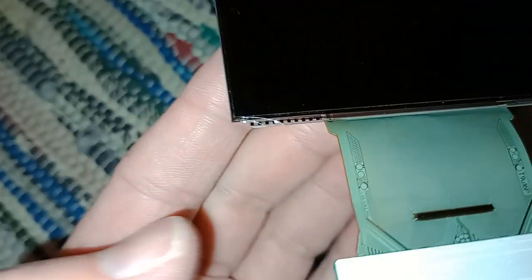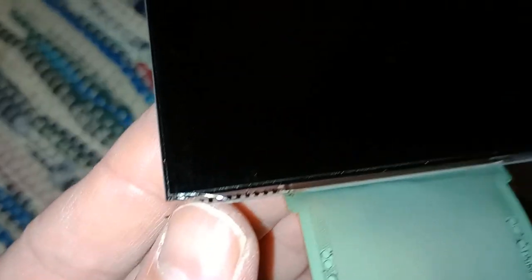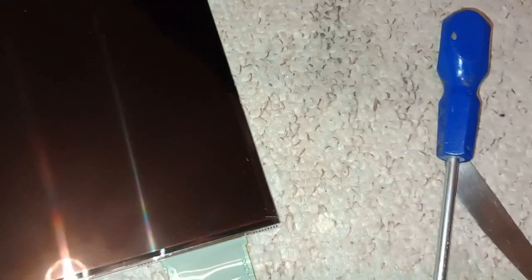There you have the screen all on its own. If you're handling these, they're pretty fragile. This one is actually damaged in this corner — all it took was that corner damage, and half the screen wouldn't work because of that. You wouldn't think it because the rest of the screen looks fine, but unfortunately that's not going to work anymore.